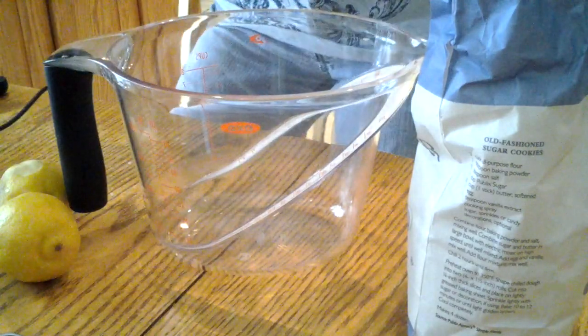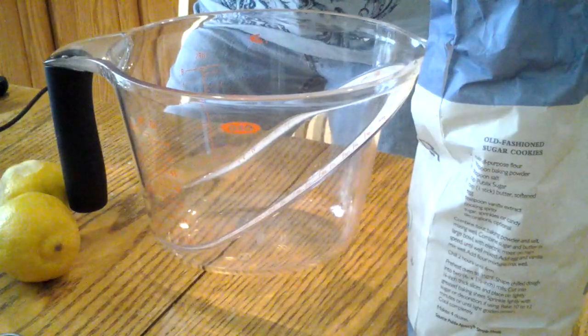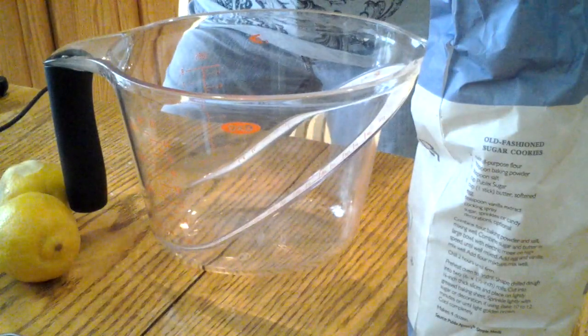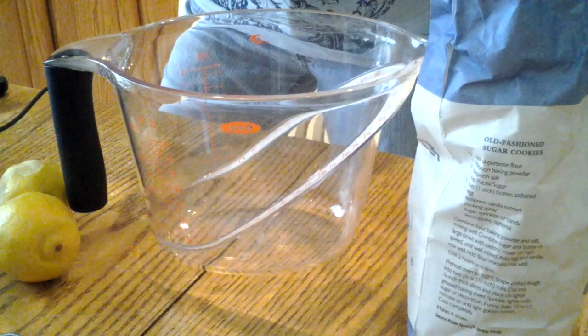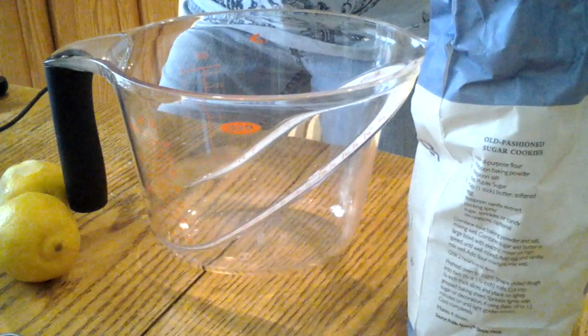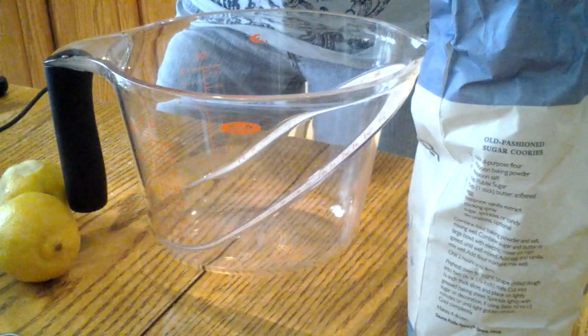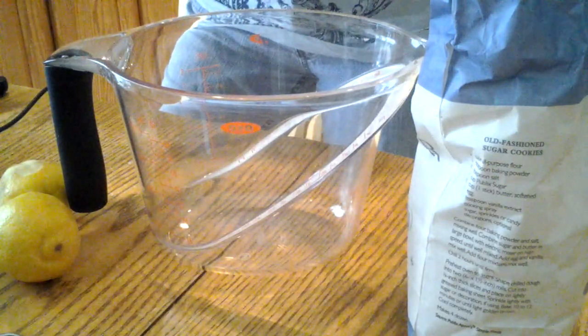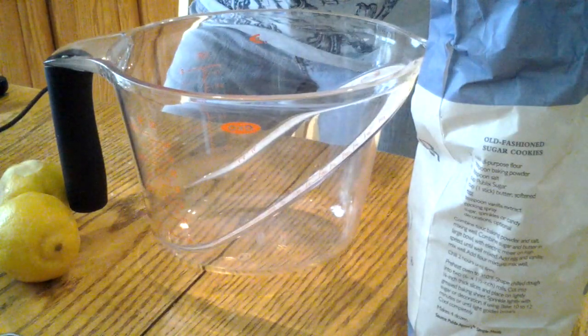After boiling, pour the syrup into your bowl once it's completely cooled. To cool it off quickly, especially if you're in a hurry, put it in the freezer rather than waiting for it to reach room temperature. You can actually make this simple syrup days ahead of time and keep it in the refrigerator.